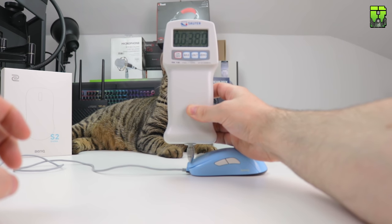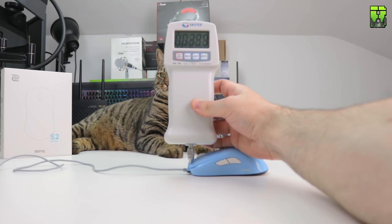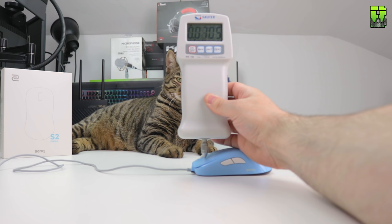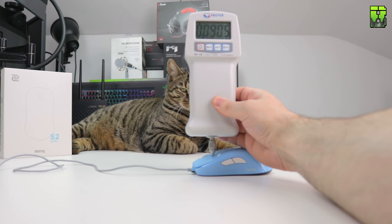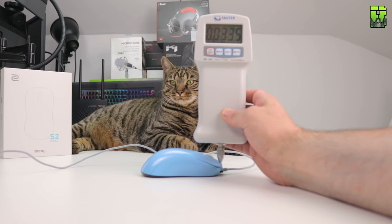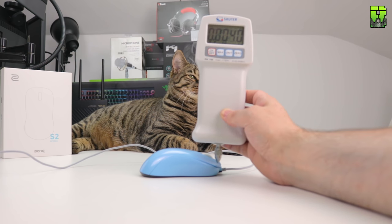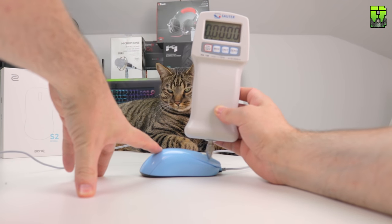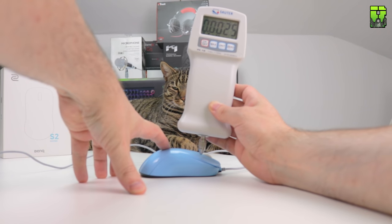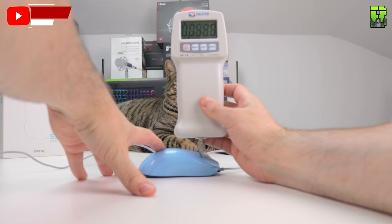Left mouse button force measurements: front averaged 40 grams (38, 48, 34 grams), middle averaged 69 grams (70, 66, 71 grams), and rear averaged 84 grams (91, 88, 73 grams). The smaller the number, the lighter the button. Right mouse button: front averaged 35 grams (34, 38, 34 grams), middle averaged 66 grams (67, 71, 59 grams), and rear averaged 103 grams (99, 103, 107 grams).